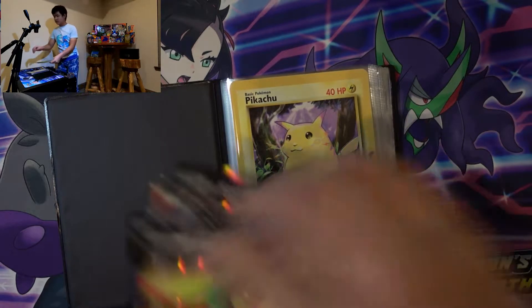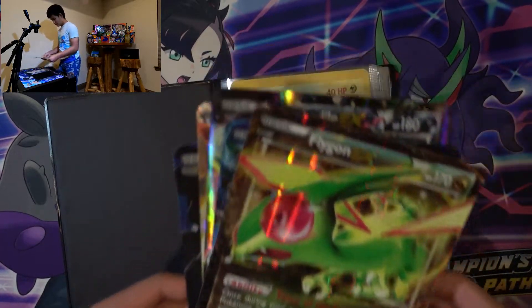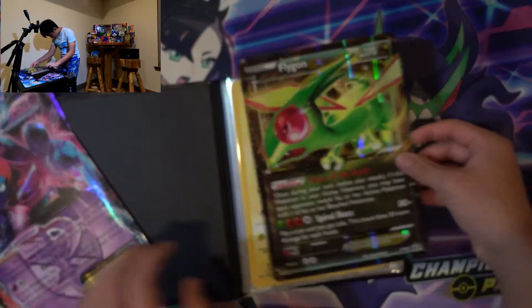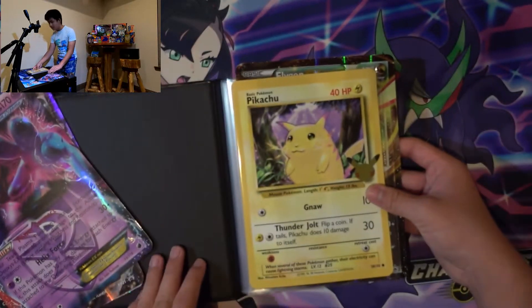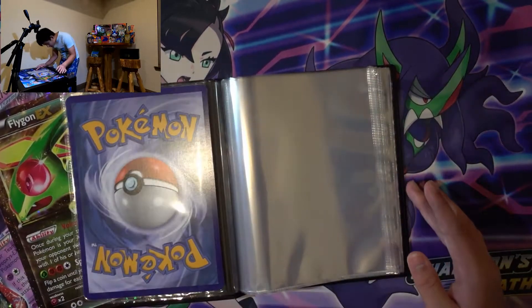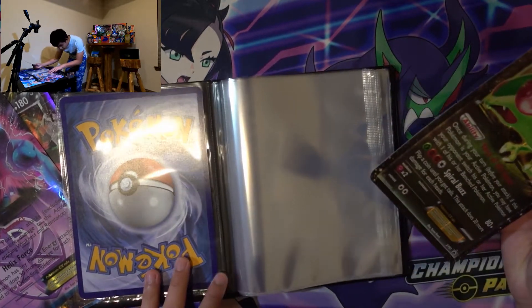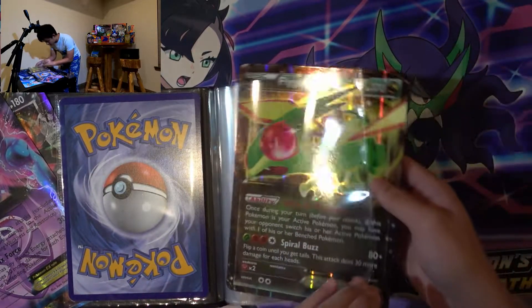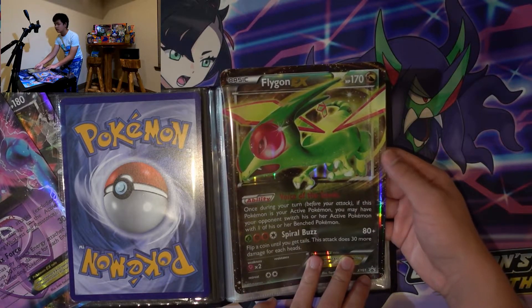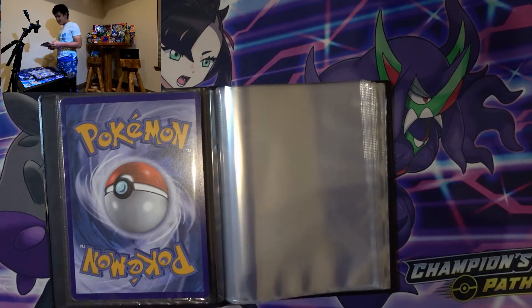I have some oversized cards, and according to them they don't fit in these pockets because they changed the size of them supposedly. Already I can tell they did change the size, which is pretty interesting. I don't think they'll fit because this one almost has no space. If we put it behind it, it goes over — so it's not gonna fit, which means I'm gonna have to create some big sleeves for these.